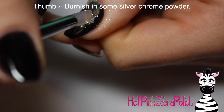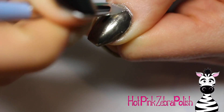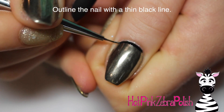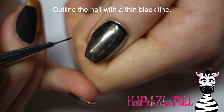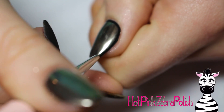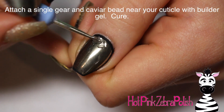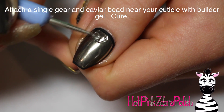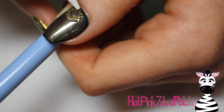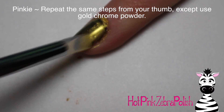On my thumb, which also has the no-wipe top coat, I'm going to burnish in some silver chrome powder, really rubbing it in so it has a nice mirror quality — very, very smooth. These chrome powders are great for steampunk because they give it that metallic world quality. Then I'm going to outline with a thin black line. I always outline nails that have chrome powder or a gradient — it's a personal preference that makes it look a little cleaner. Then I'll attach one of those single gears up near the cuticle with builder gel and a caviar bead in the center.